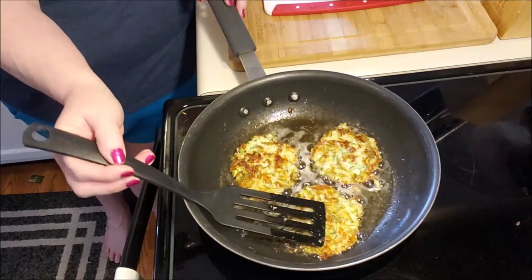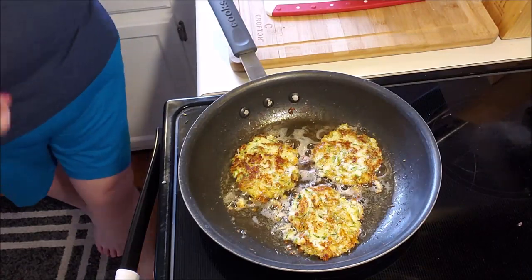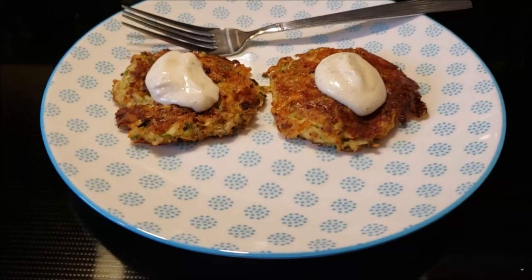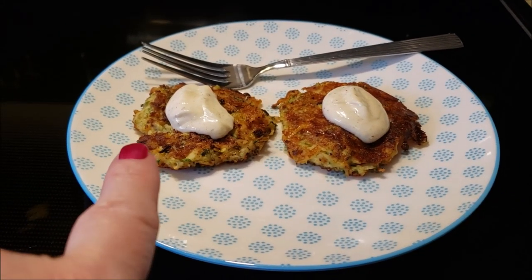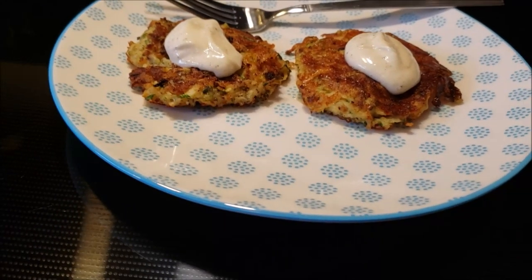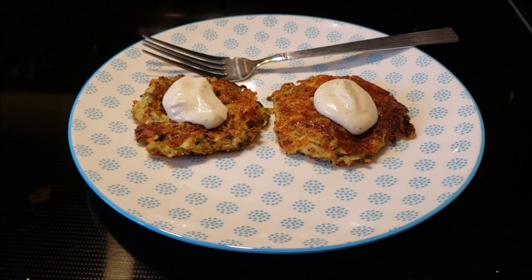We're going to let these cook up and firm up on this side, and then I'll put the next batch in. Oh guys, look at that! I ended up making the little lemon aioli — it's mayonnaise, a little bit of lemon juice, garlic, salt, and pepper. These are so good, I highly recommend, and I hope you enjoy. Night!